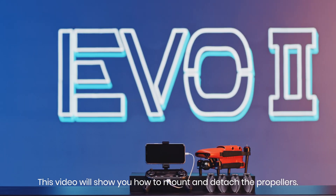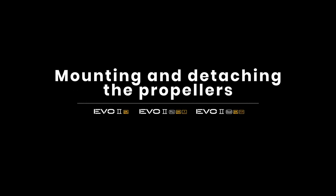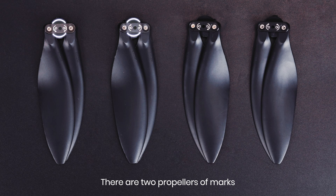This video will show you how to mount and detach the propellers. There are two marked propellers and two unmarked propellers of the EVO 2.